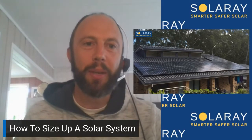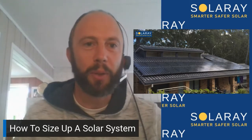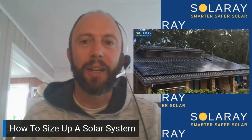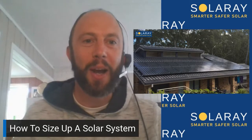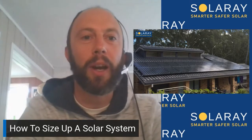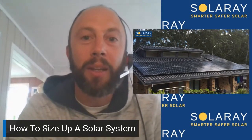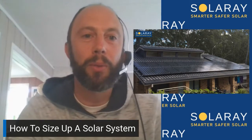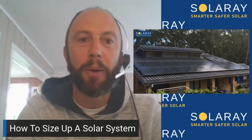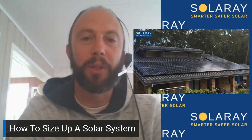Hi, Tom from Solar A here. Thanks for joining me. I got inspired to do this video after talking to a family friend whose kids are halfway out, and both she and her husband are looking to retire within the next few years. She wanted to look at how she can completely replace her power bill with solar power, and it's something that a lot more people are doing.